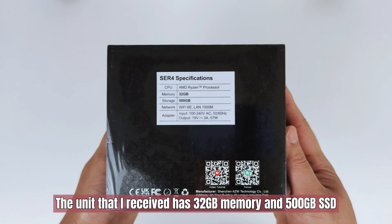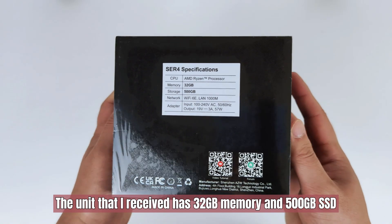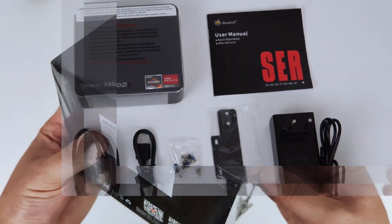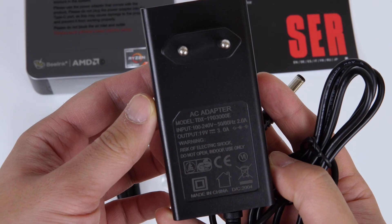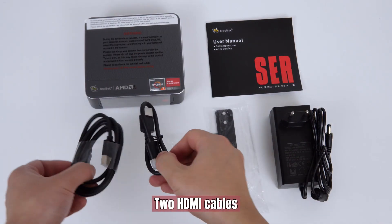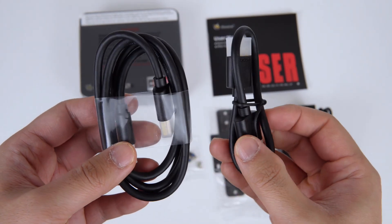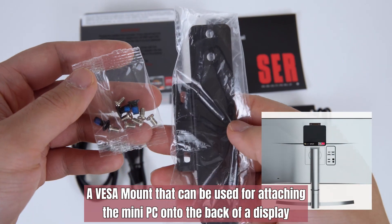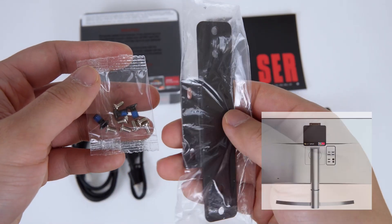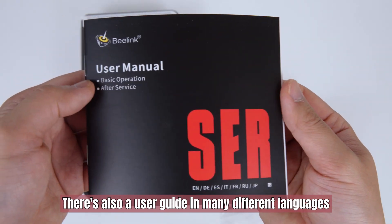The unit that I received has 32 gigabytes of memory and a 500 gigabyte SSD. Inside the box, you will find a 57-watt power adapter, two HDMI cables — one is shorter than the other — a VESA mount that can be used for attaching the mini PC onto the back of a display, and a user guide in many different languages.